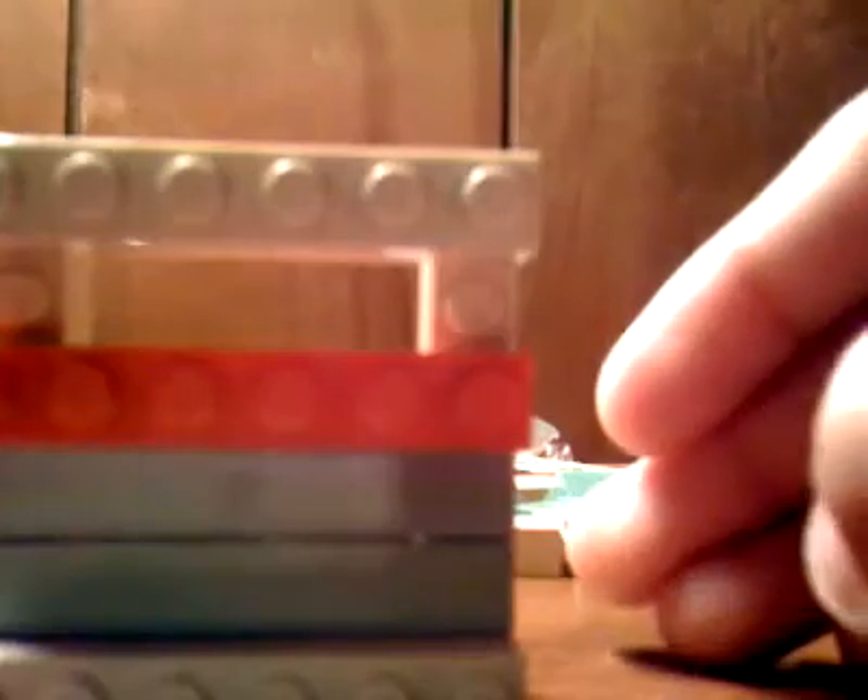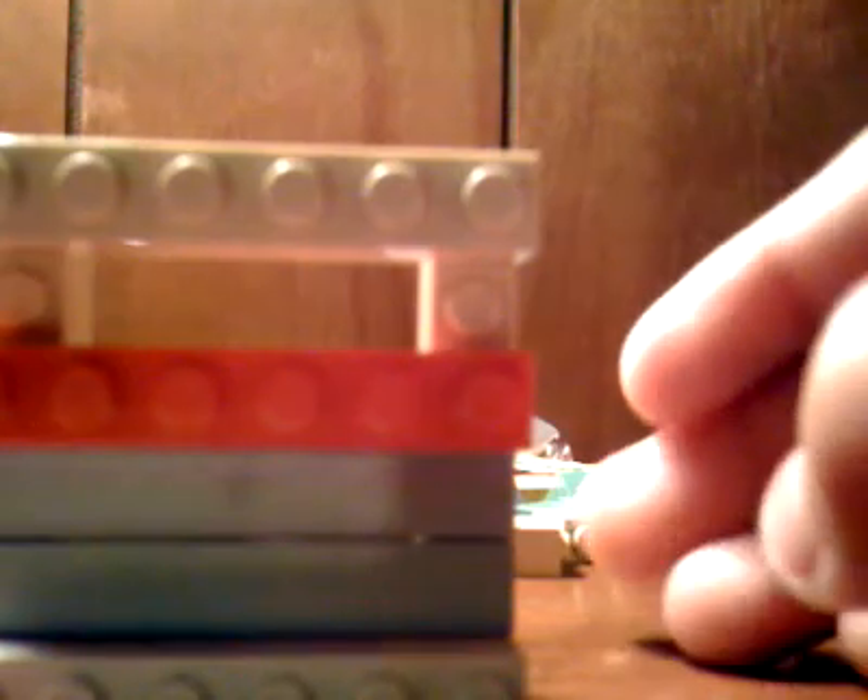There you go. If you want, you could use all of them so there's nothing there. Or you could do this — this is what I like doing. That's cool. That's your Lego barrier thing.